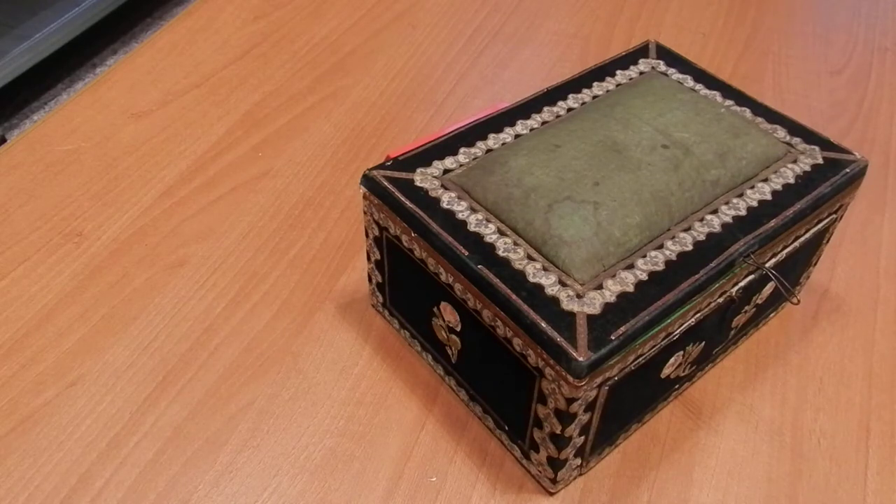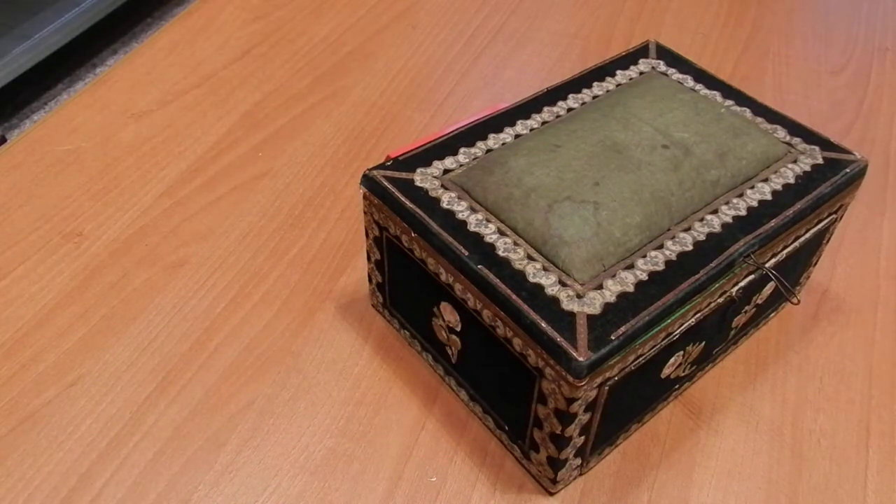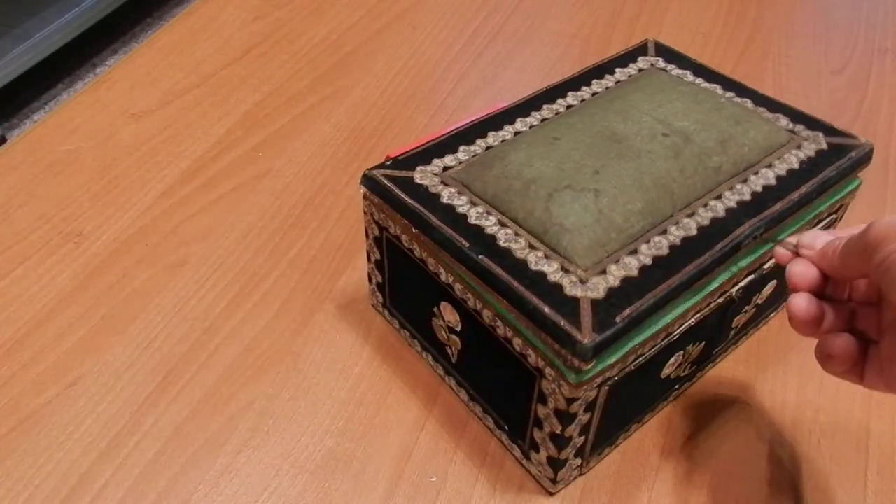This box was built by Pasquale Montalto from southern Italy, near Reggio Calabria, while in jail between 1851 and 1859. It is built in cardboard with velvet glued around it, some silk and stuffing above, and colored paper to decorate the various parts of it.